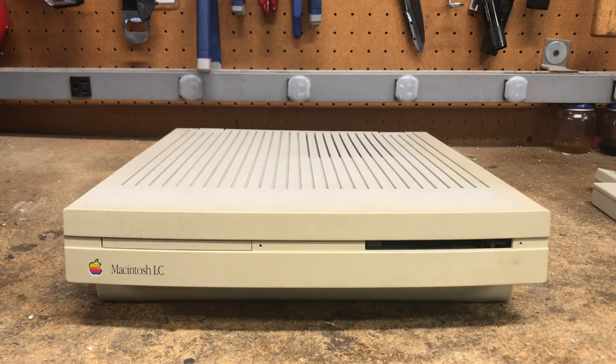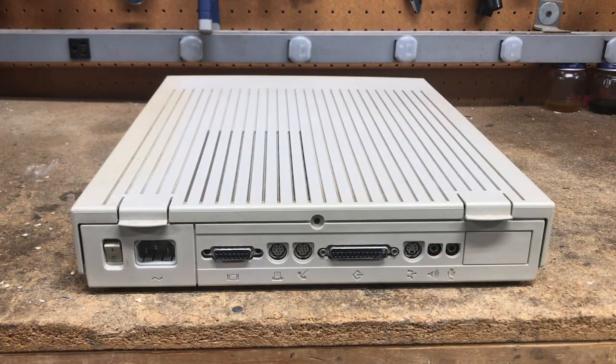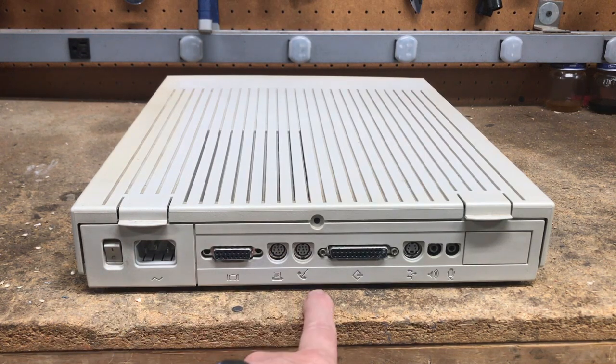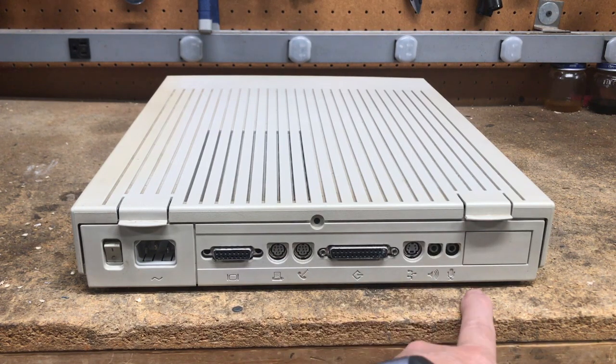Let's take a look at the back. In the back we have the power switch, video — it's a DA15 — printer, modem, SCSI, an Apple Desktop Bus, audio out, mic in, and a door in the event an Ethernet card, a video card, or some other card is added to the LC.